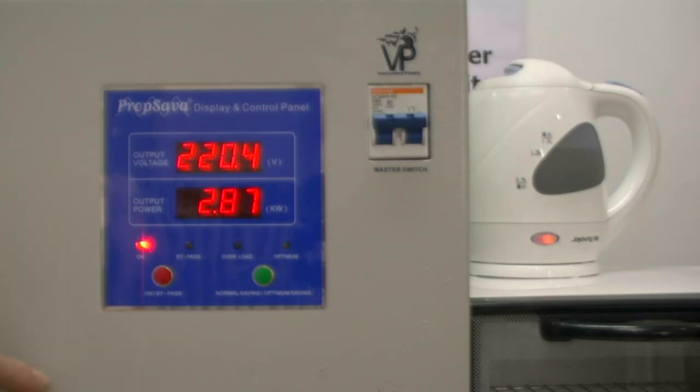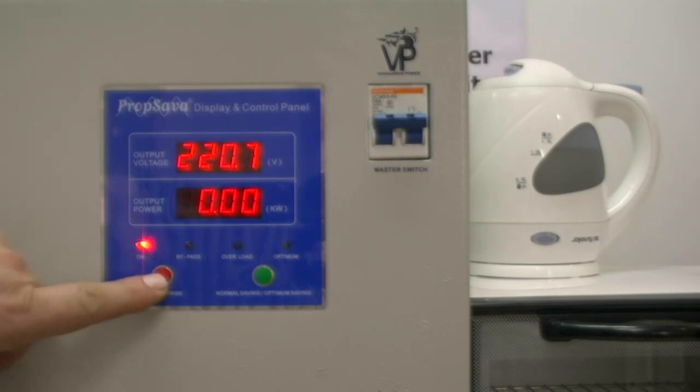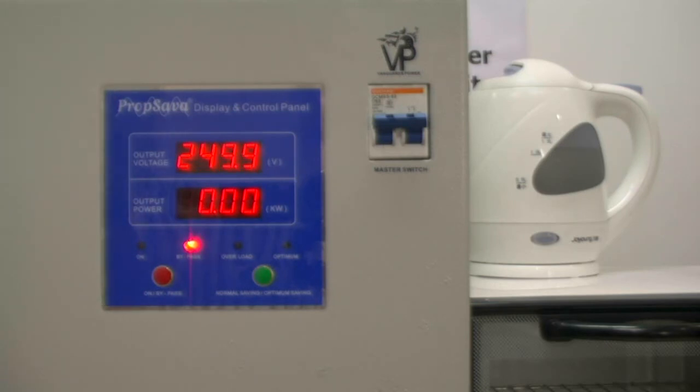I am now going to switch off both appliances and provide you with an indication of varying voltages against varying power outputs. I am going to use my external source to increase the voltage coming into the prop saver up to the maximum range permitted in the UK, which is 253 volts. I will put the prop saver on to bypass and increase the incoming voltage to 253 volts. I am now going to put on the oven as a constant load, and you will notice that there is 1.5 kilowatts — about 100 watts larger than what we had at 242 volts.